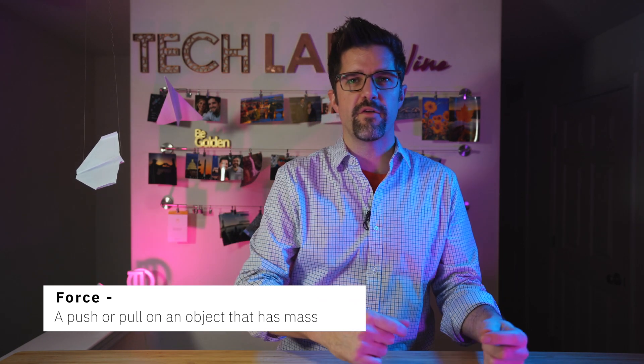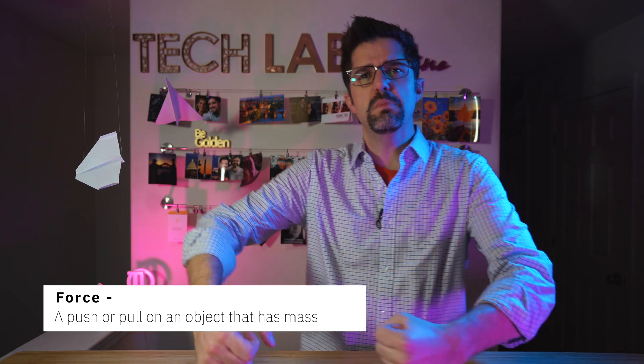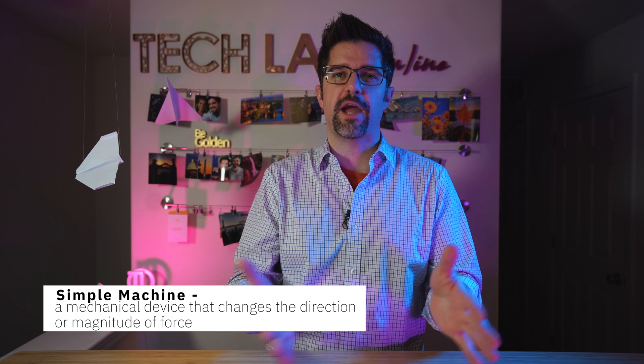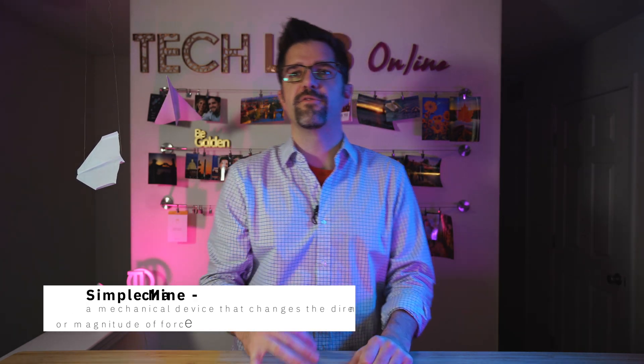If you were here for our airplane challenge last week, you know that force is a push or a pull of an object that has mass. When you think about changing the magnitude of force, think about changing the power of that force. So a simple machine is a mechanical device that changes the direction or power — magnitude, that's a good word — magnitude of a force.